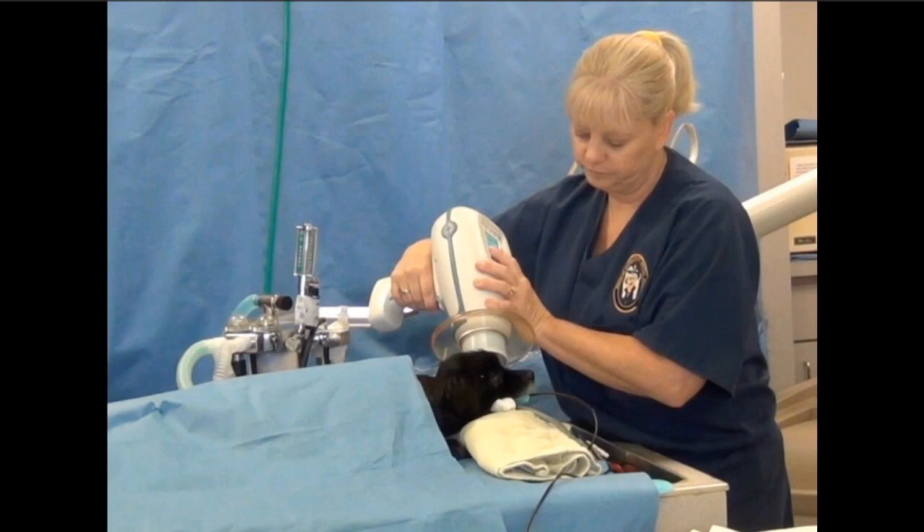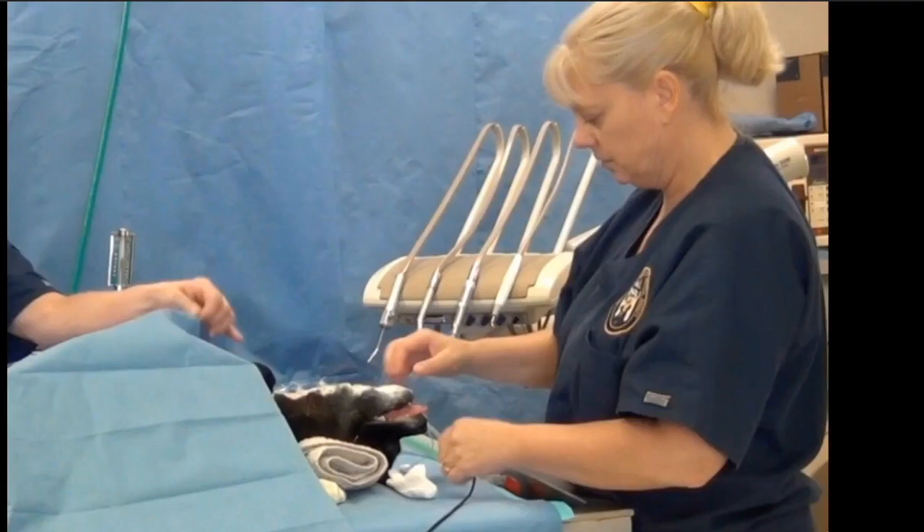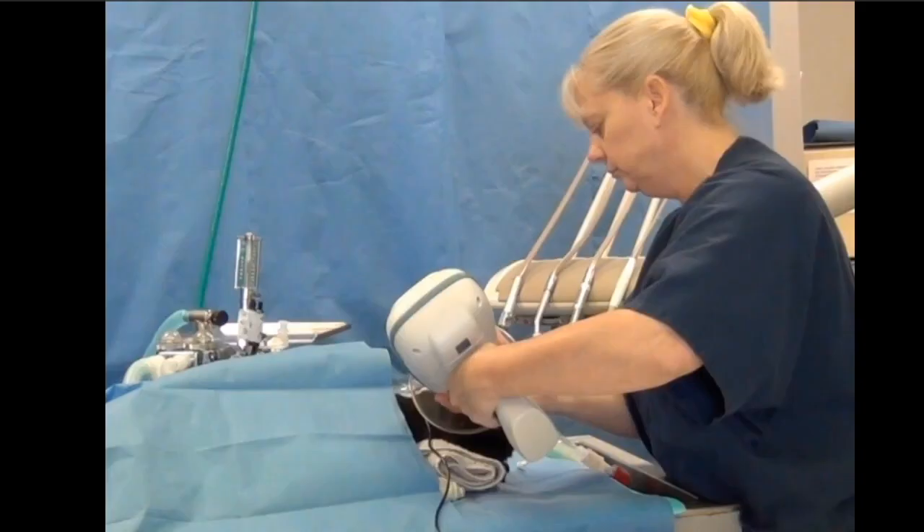Once we're done with that, we're going to use that same concept of minimizing variables — put that patient in dorsal recumbency and make the mandible parallel to the table. We just put a little towel underneath the neck, and that will normalize that parallelism. Then we go on the same exact side of the table, which is now the left side of the patient.